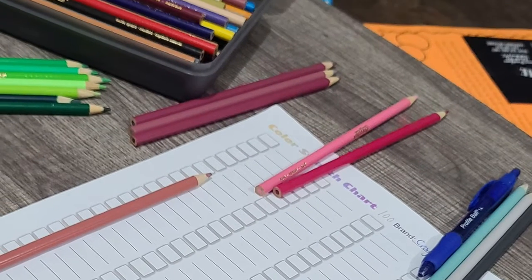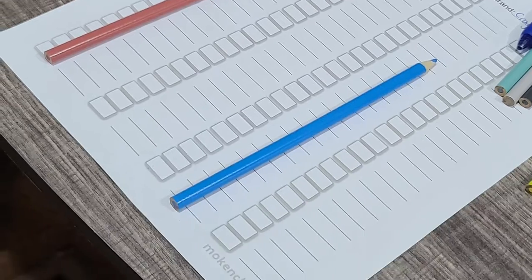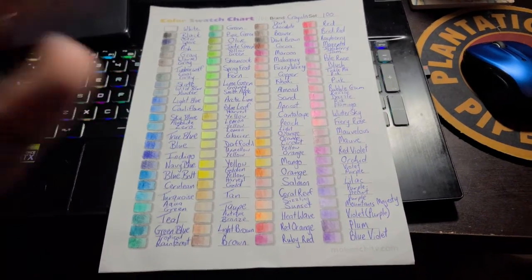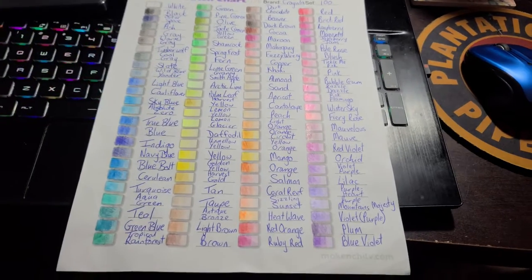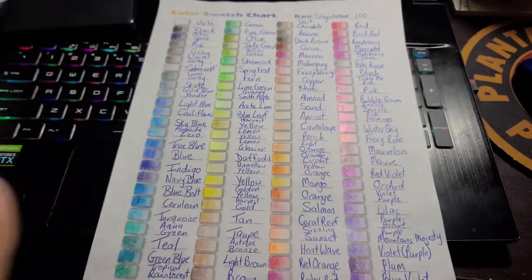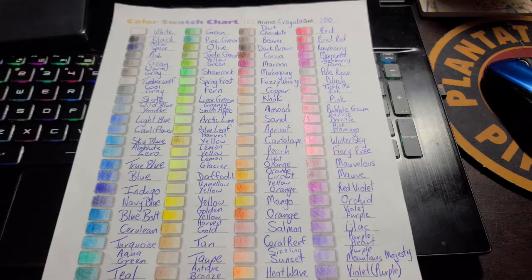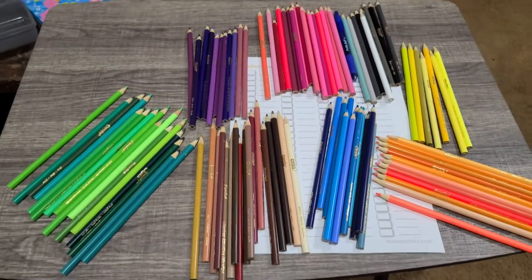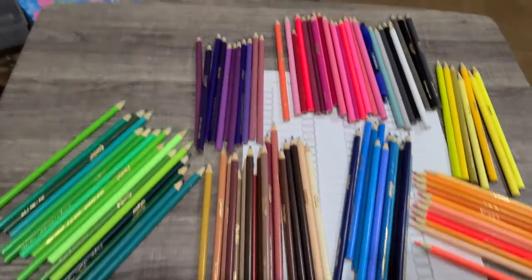Hey there, this is Mokenshi TV Coloring. If you're new, please go ahead and subscribe and give this video a thumbs up if you want to see more coloring videos on this channel. I know I promised videos every Friday, but today I have COVID so I could not really make a detailed video.